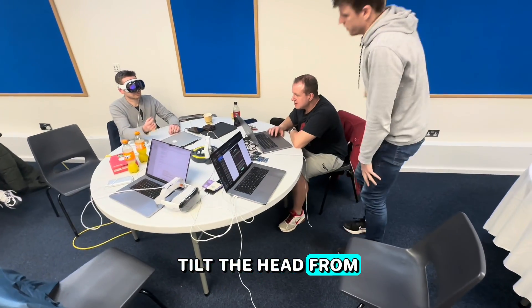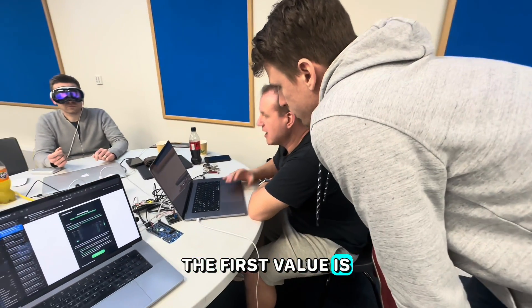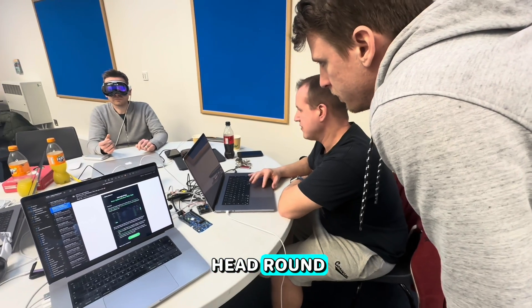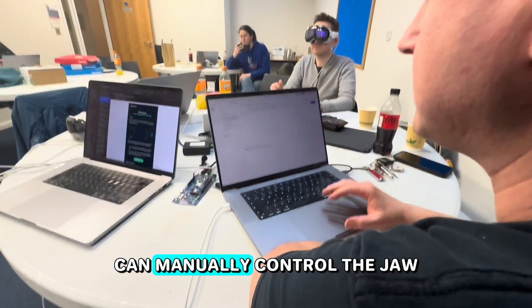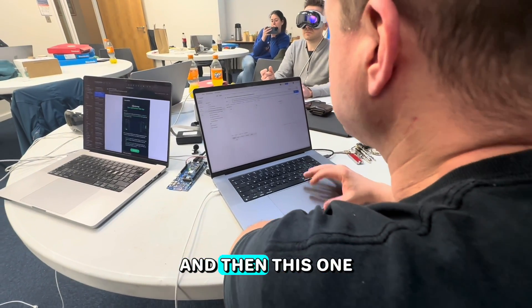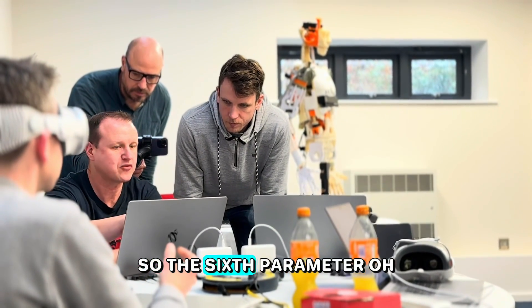On the face tracking API: the first value is the up-and-down movement of your head, the second one is turning the head round. Then you've got the eye X and Y. You can manually control the jaw. And then there's the rotation to the side — that's the sixth parameter.